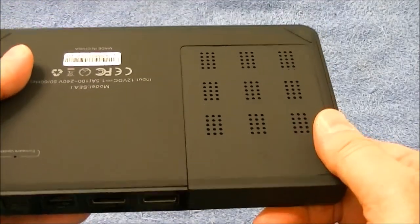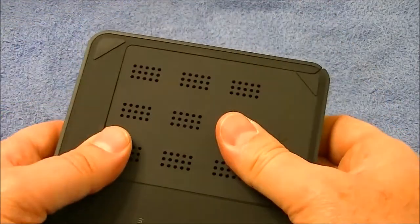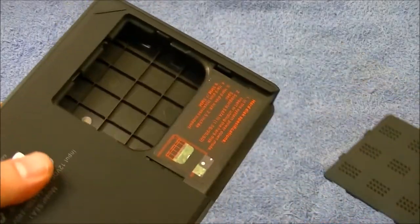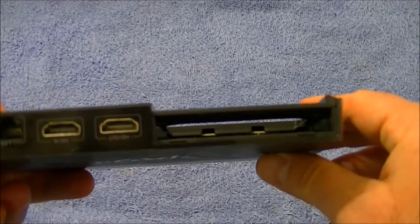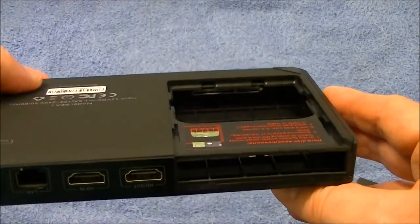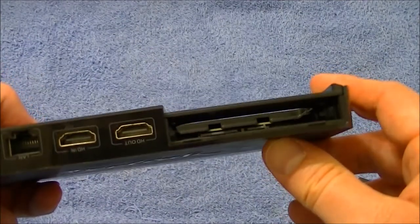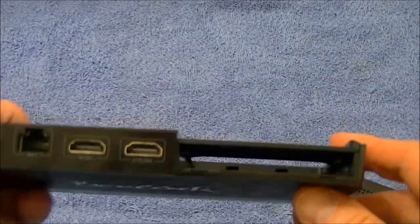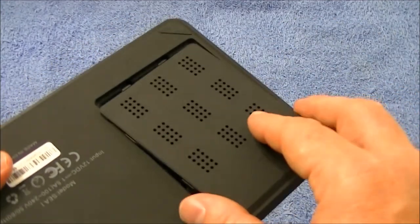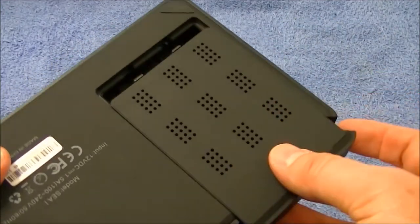On the bottom, there's a slot where you can put in a hard drive — you can just slip it right in. It's for a 2.5-inch SATA 3 hard drive, but I'm going to try just any 2.5-inch drive I have.